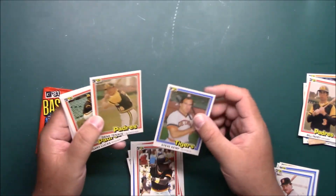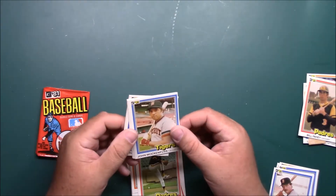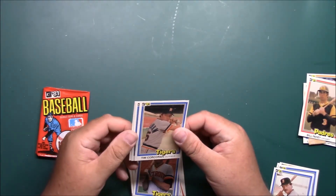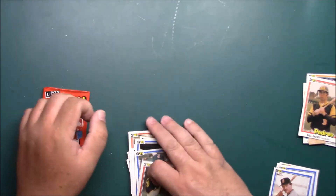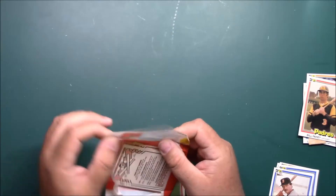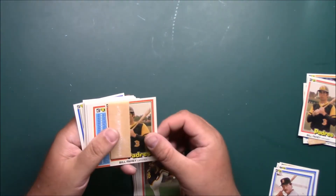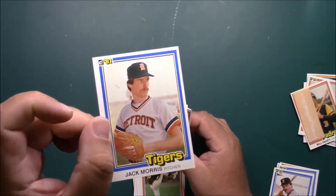Steve Kemp. Gene Tenace. John Walkenbus. Milcox. Al Cohen, Tim Corcoran. There's sweet Lou Whitaker again. Bill Fahey was the wax gum card last time, he's the gum card this time. Jack Morris got the wax and you can see it's pretty off center anyway.